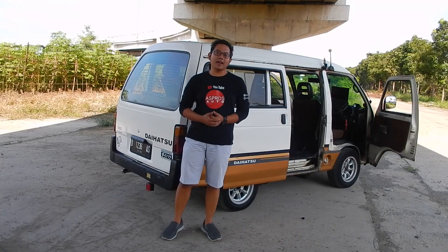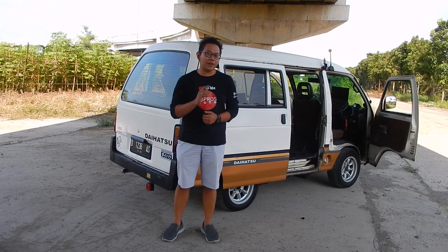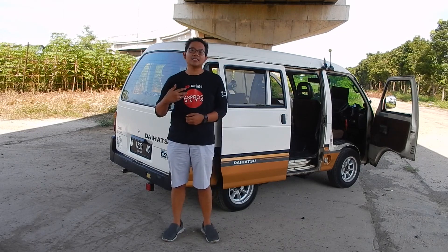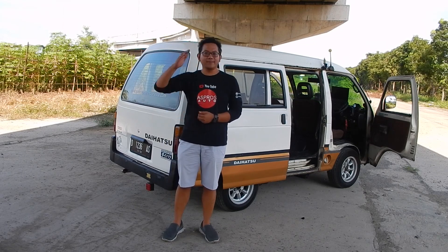Demikian review dari kami mengenai Daihatsu Zebra S90 tahun 1992 ini. Apabila sobat suka dengan video ini, klik like, share, subscribe, serta komen di kolom komentar untuk masukkan kepada kami — koreksi apabila ada salah dalam pengucapan kata. Untuk itu kami Aspros Auto — sign up!